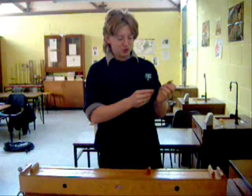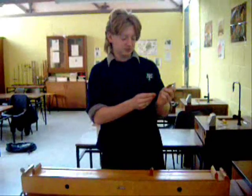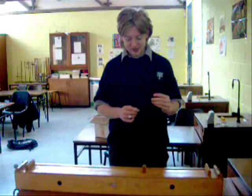The frequency is printed on the tuning forks — in this case, 256 Hz. When the string is at the right length, resonance will occur between the string and the tuning fork.